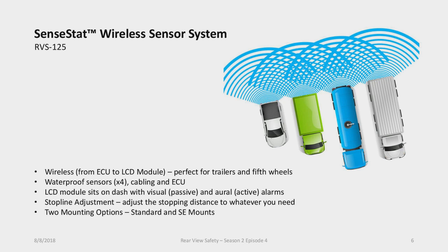The LCD module sits on the dash and gives you visual — what we call passive — and audio, what we call active alarms. Passive alarms only alert you if you're looking at the display. Active or audible alarms will warn you of an object behind you even if you're not looking at the display. The system has both types of alarms. Two key features are stop-line adjustment and two mounting options, which we'll look at now.